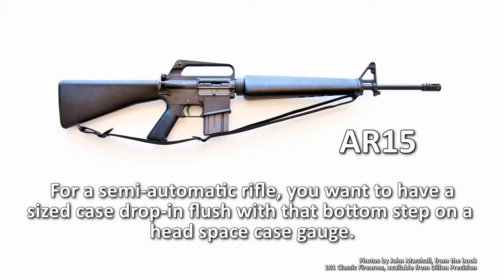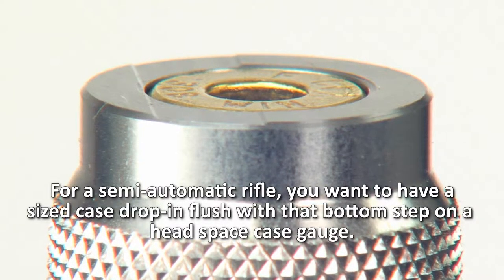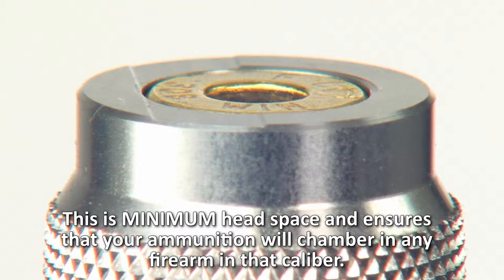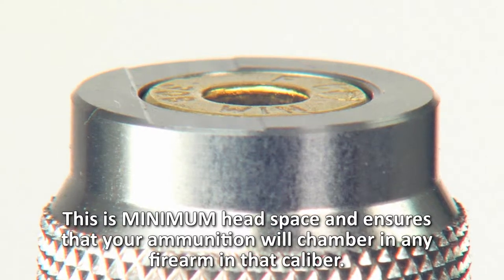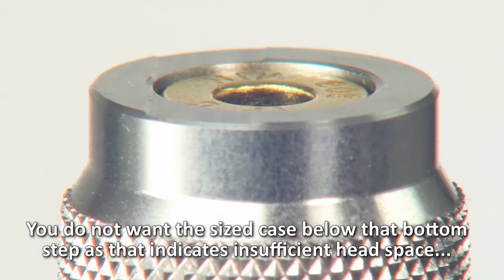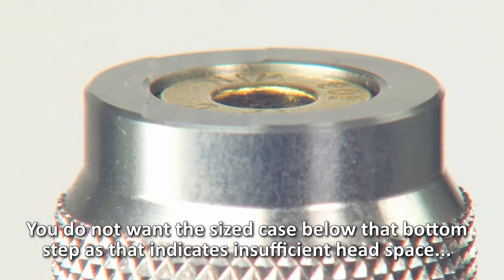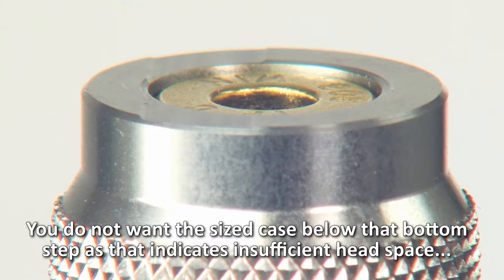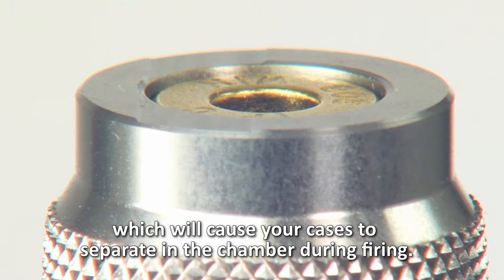For a semi-automatic rifle, you want to have a sized case drop in flush with that bottom step on a Headspace Case Gauge. This is minimum headspace and ensures that your ammunition will chamber in any firearm in that caliber. You do not want the sized case below that bottom step, as that indicates insufficient headspace, which will cause your cases to separate in the chamber during firing.